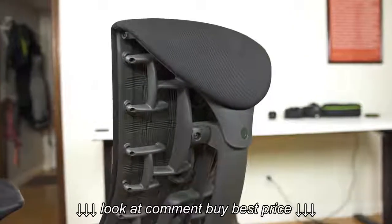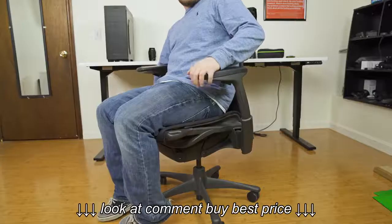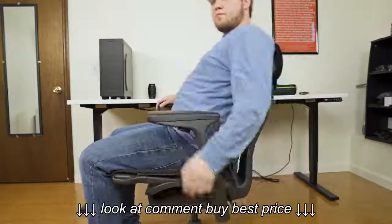Adjustability is one of the Embody's strong points, and it makes the chair highly versatile to different body types as well as different user needs. Besides the adjustable arms, you can tweak the height of the chair, the length of the seat, the allowed tilt amount, and the tension of the tilt.